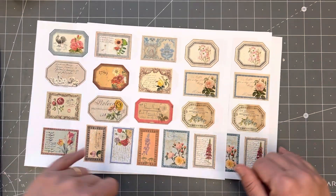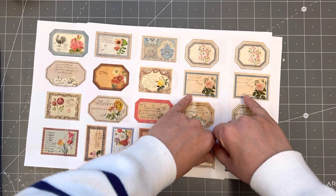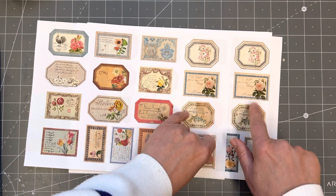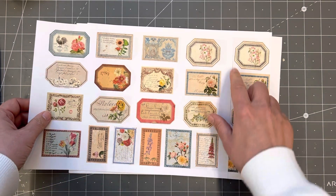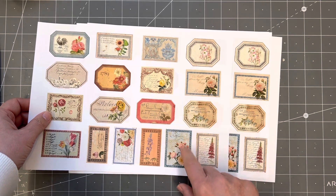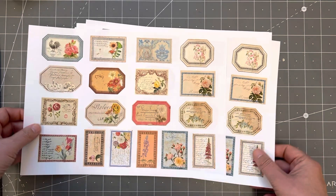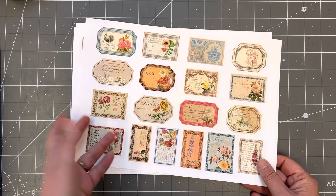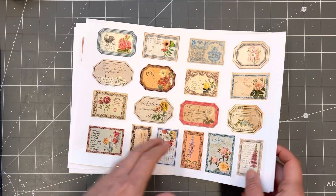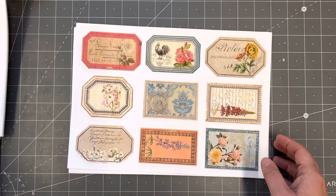I don't know if you can tell on camera, but the colours in this are slightly more intense — that's the JPEG and this is the PDF. So if you can print from the JPEG, you'll get a much more defined print, although the PDF print is just fine. I'll turn the two pages over at once.